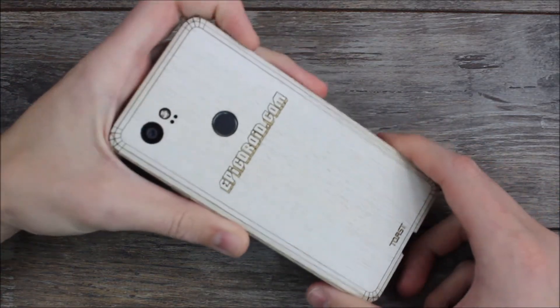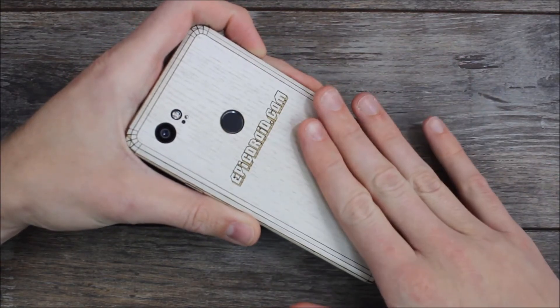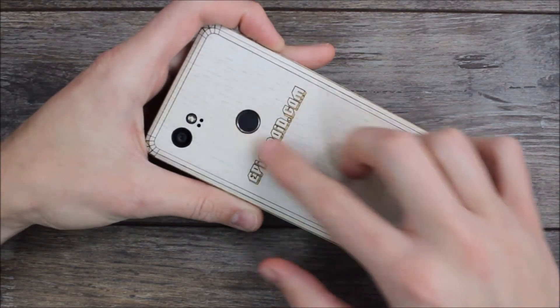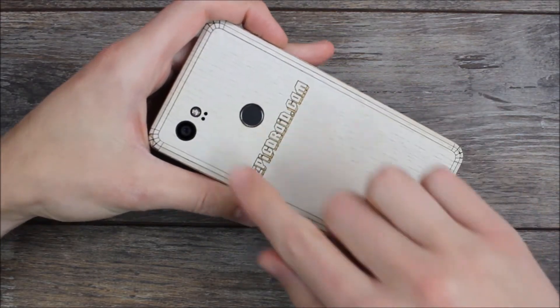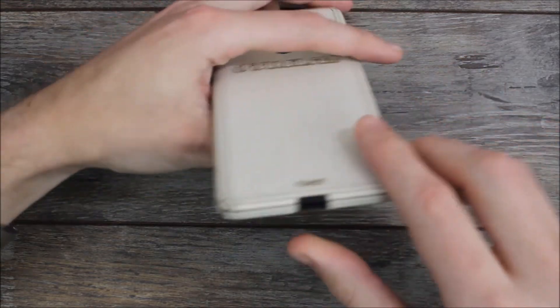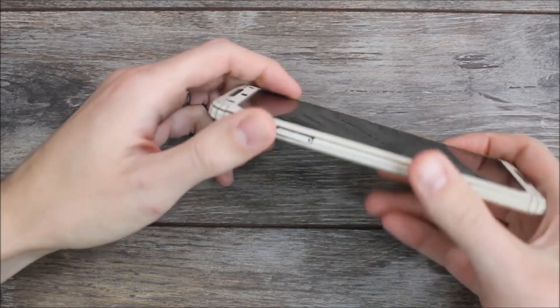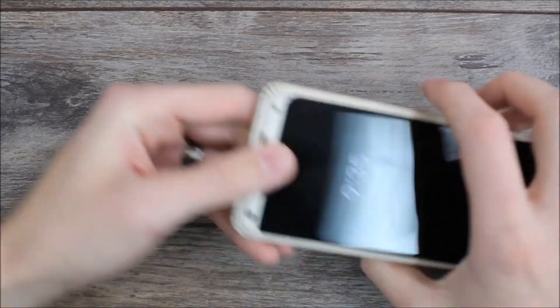The Toastmate wood cover is made from wood, and they use lasers to get it to fit your device perfectly. As you can see here, the cutout for the fingerprint sensor lines up exactly. It lines up perfectly with the camera as well as the flash and other sensors. Here on the bottom, they have a nice big cutout for the USB-C charging port, a little one where you can pop out your SIM tray, and another one up top for the noise-cancelling mic.